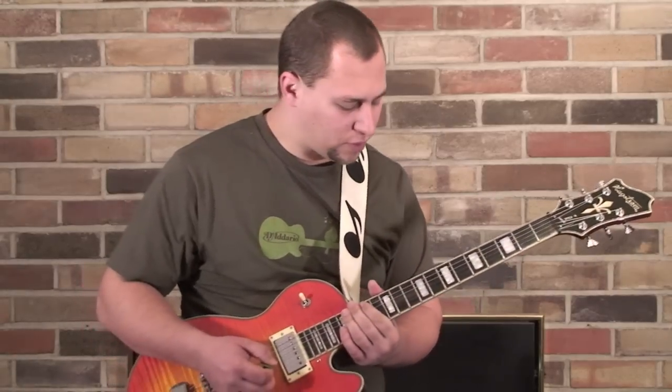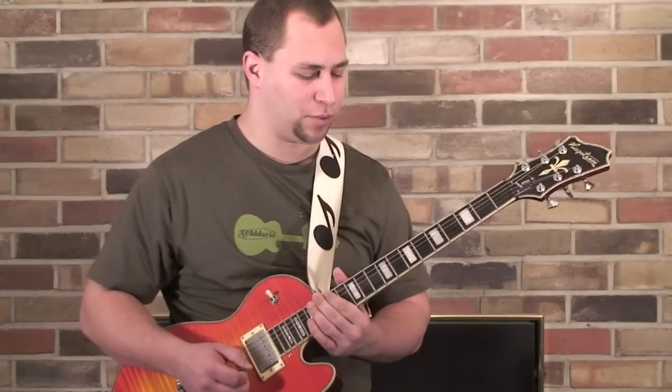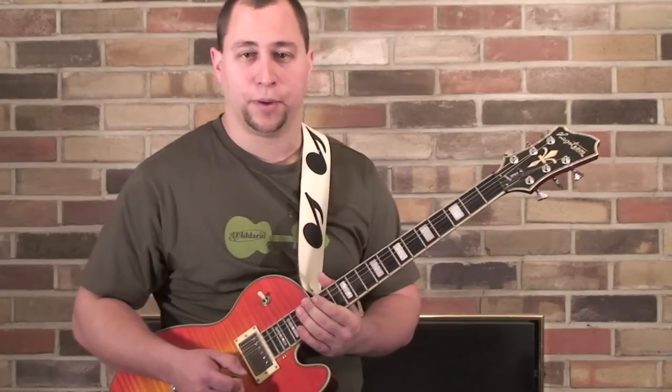Hey guys, Jonathan here. I was playing around the other day and came up with a cool little progression. It's actually longer than that — maybe I'll turn it into a song, who knows.